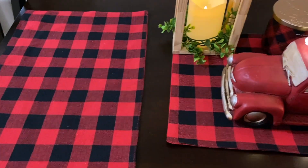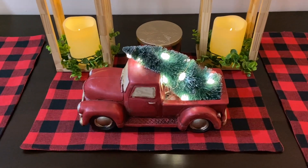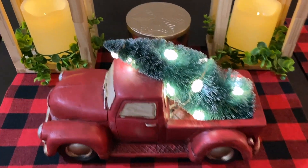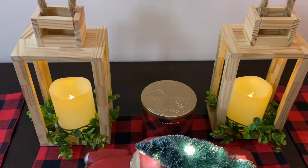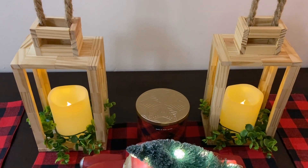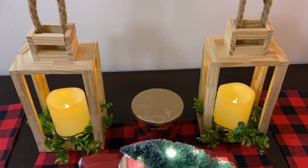These came from Dollar Tree and I believe they still have them — I did buy them about two years ago. The red truck is Canadian Tire. The buffalo plaid candle in the back is Bath and Body Works. And the lanterns I actually made out of the Jenga blocks from Dollar Tree, and the greenery around the outside is from Dollarama.